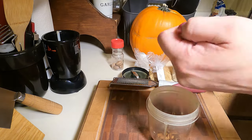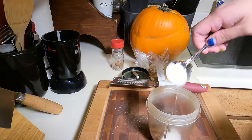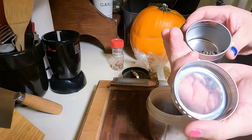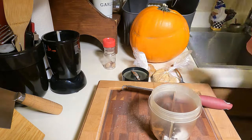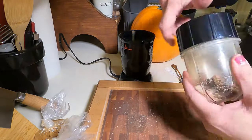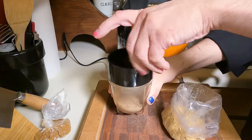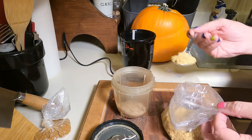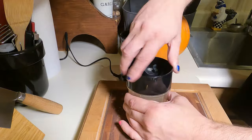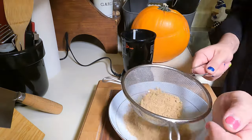Add the toasted spices to the grinder with 14 allspice berries, a tablespoon of salt, a teaspoon of sugar, a teaspoon of black peppercorns, and several passes of nutmeg. Powderize the mixture, then add one tablespoon of ginger and one teaspoon of mace. Grind the powders together, then sift the mixture.